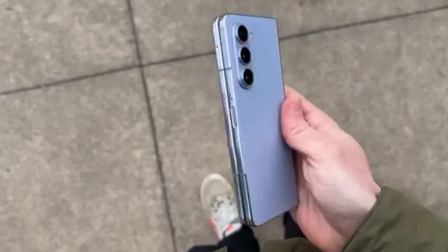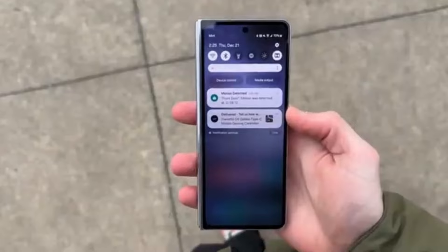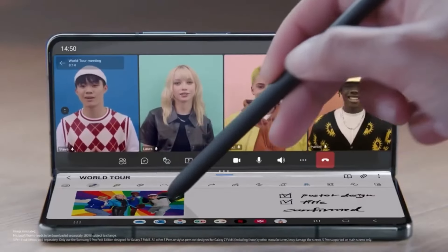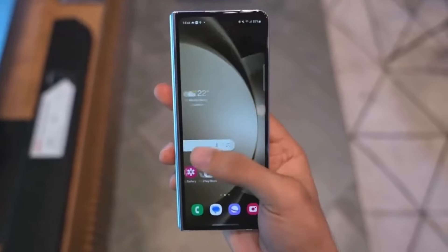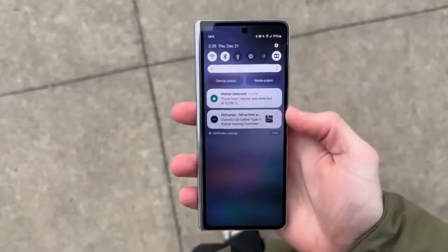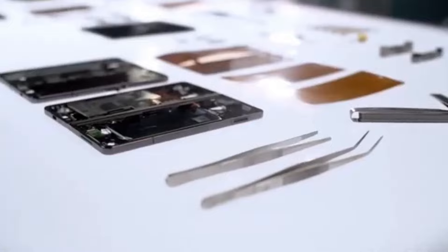To achieve this level of thinness, Samsung made some strategic decisions. They removed the silo for the S Pen, which might be a bummer for those who love the convenience of storing their S Pen directly in the phone. Additionally, they removed the 0.3 millimeter digitizer layer on the screen that supports the S Pen. These changes allowed Samsung to shave off those extra millimeters, making the Galaxy Z Fold 6 Slim/Ultra even more compact.